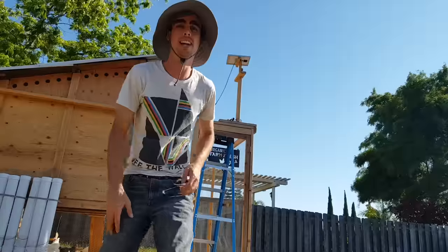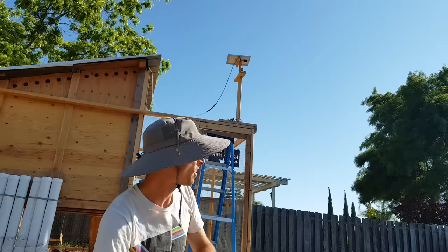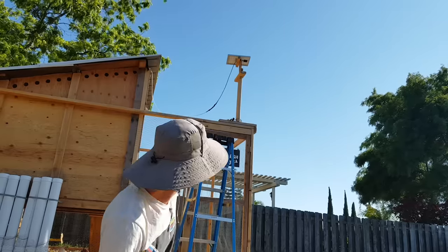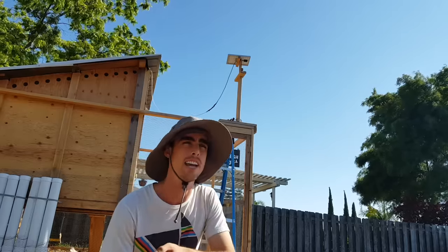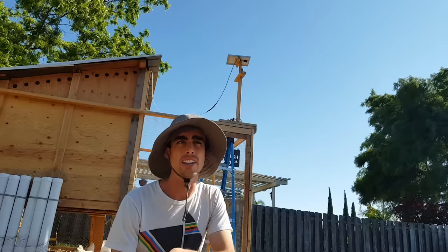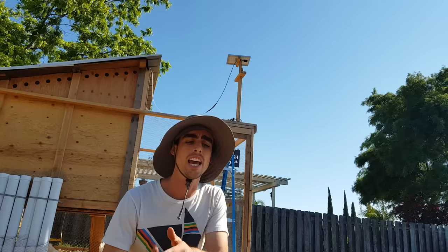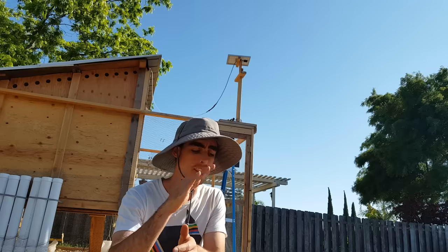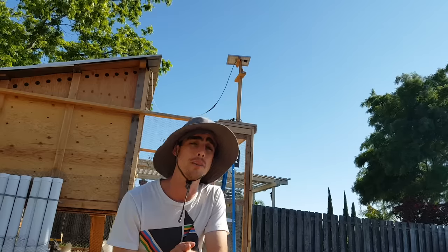I just wanted to say one more thing: it's really, really important that you face your panel due south, especially in the winter. When I originally set this panel up, it was resting directly on top of the coop and I didn't have it facing due south, and I didn't have an angle finder — so I just guessed. That did not work. The solar panel could not charge the battery. So I got the angle finder, used a GPS app on my phone to find due south, faced the panel due south, and adjusted to the correct winter angle. Lo and behold, the charge worked perfectly every time throughout the entire winter. The angle matters and facing due south matters.